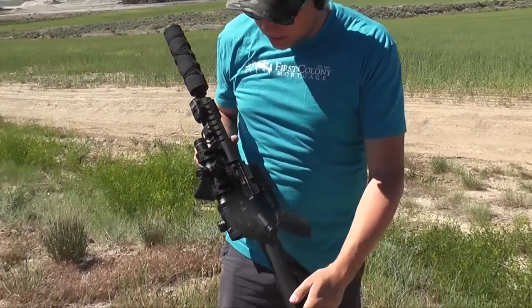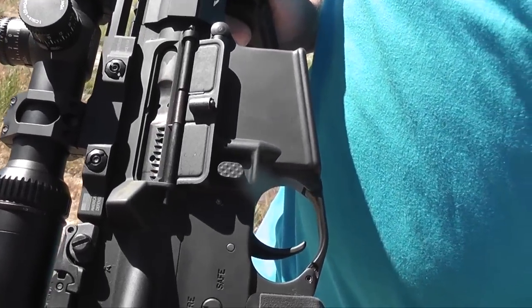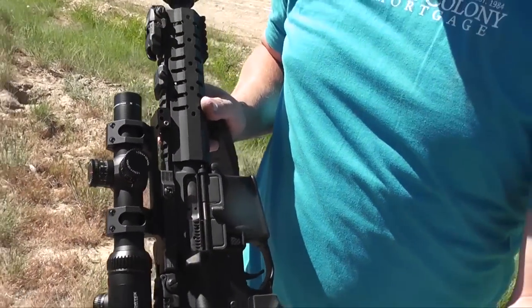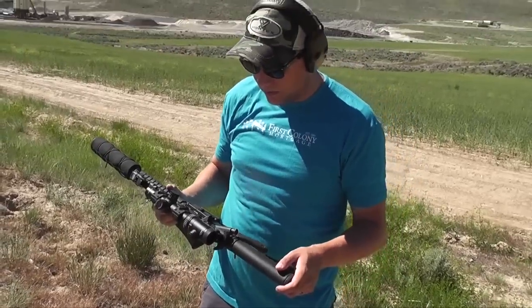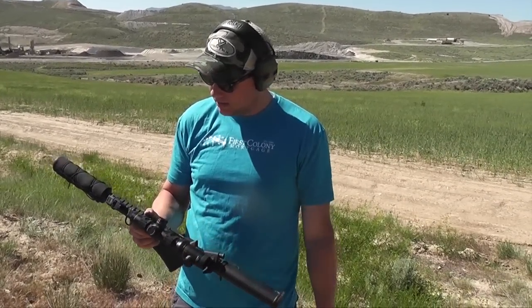This is also a Fail Zero bolt. It's nickel something — I can't remember. Probably one of the higher rated bolts out there. I think they run about 200 bucks.